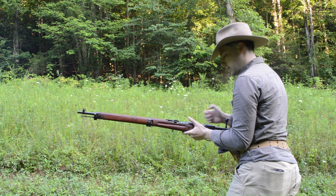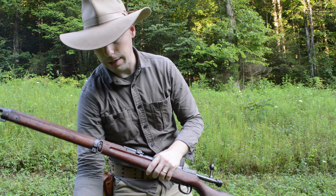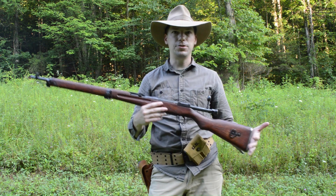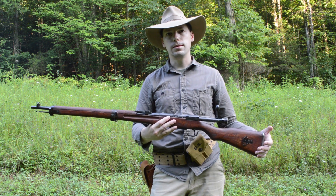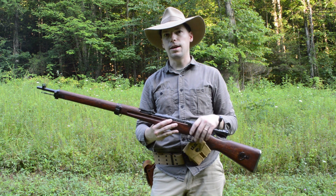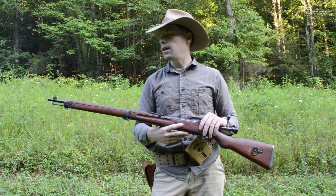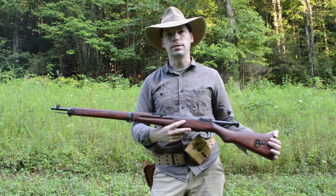Anyway, hope you enjoyed that short little video. I will be doing more of the Type 99 Arasaka, getting more into it in later videos — I just kind of want to give you a brief overview. Hope you enjoyed the video. Hit like and subscribe, get down into the comment section, and I will see you guys in the next video.